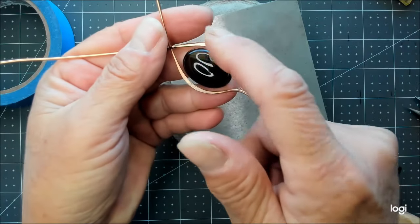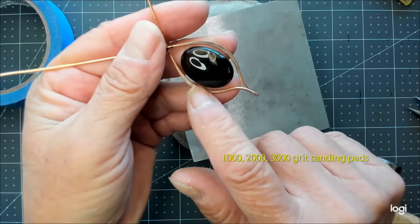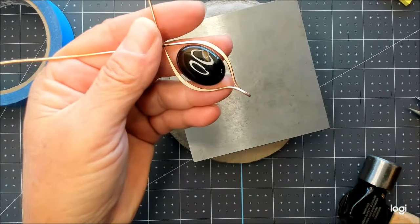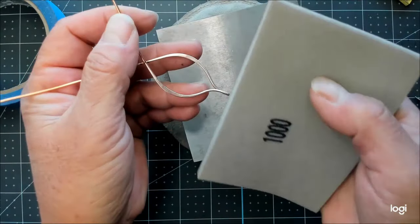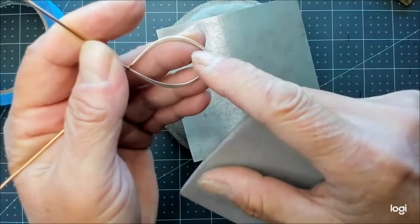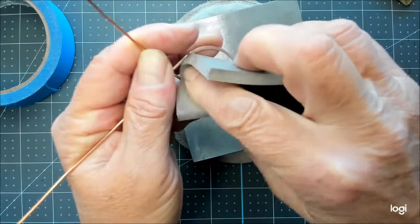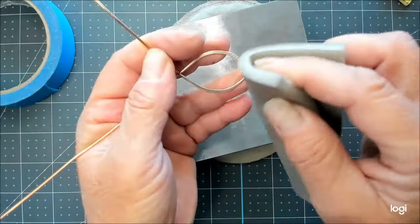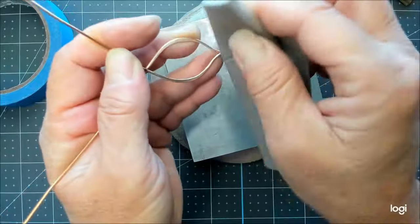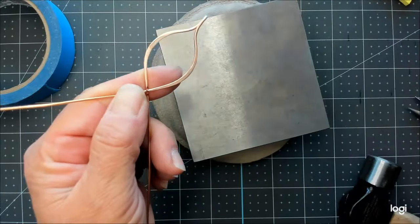Now I'll go off camera and sand all of this down, starting with 1,000, then 2,000, and then 3,000 grit to remove all of the scratches and clean up the edges both inside and out. So I'm starting with 1,000, sanding all of my edges, getting off any hammer strikes I may have made, and getting my metal evened out on the inner and outer edges.